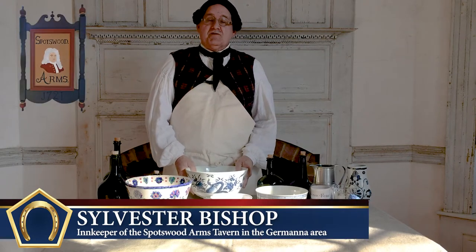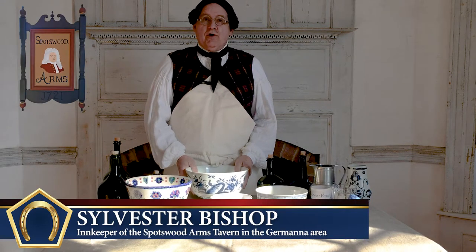Welcome again to the Spotswood Arms Tavern series. Today we're going to make punch.